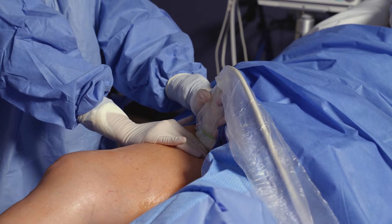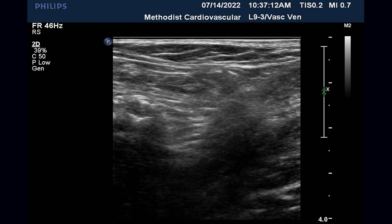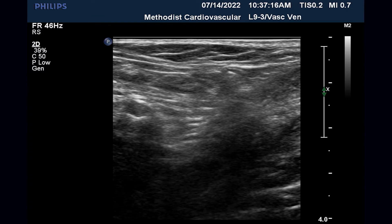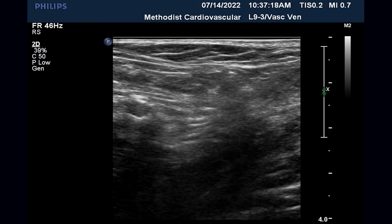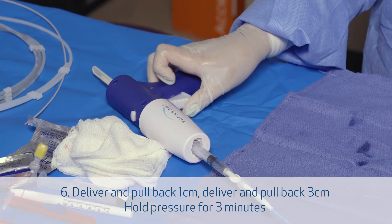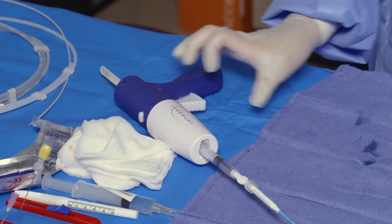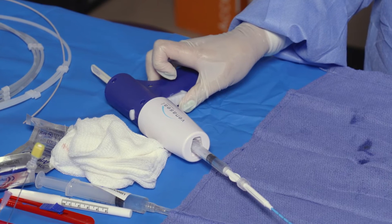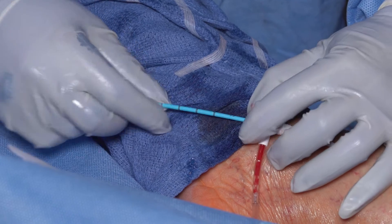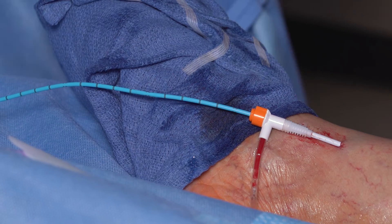Either you or your assistant should place light pressure with the transducer probe distal to the saphenofemoral junction so that no glue extends beyond that into the deep system. Now we depress the trigger for 3 seconds, bring back the glue catheter 1 centimeter, press it again for 3 seconds, and move back the catheter by 3 centimeters. Now we hold for 3 minutes — this is often the hardest part of the case.